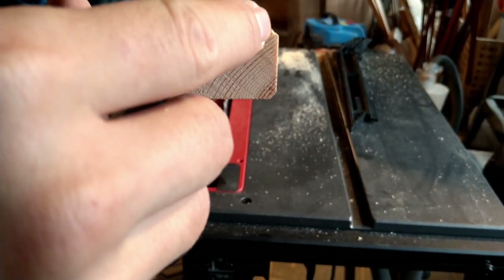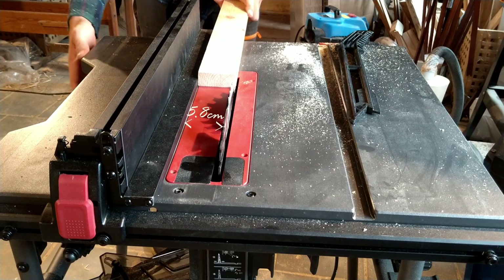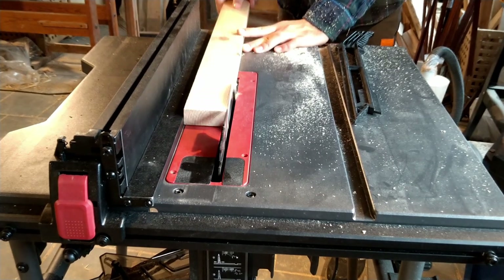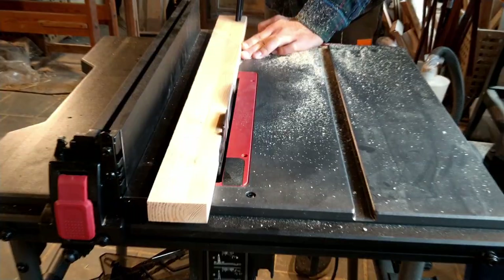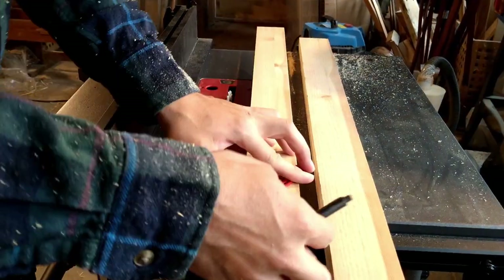Next I trimmed the opposite side of the boards. Now I have these two pieces that are both 5.8 centimeters wide.